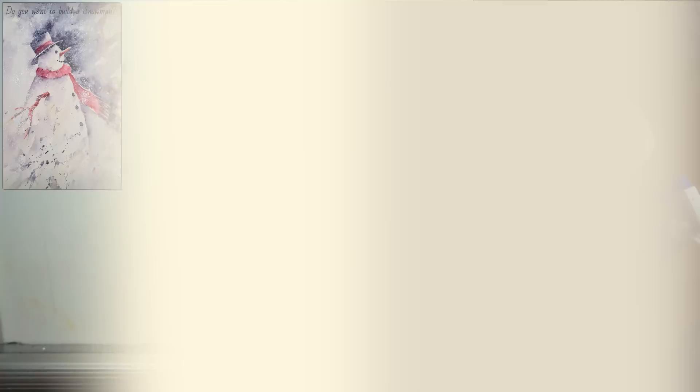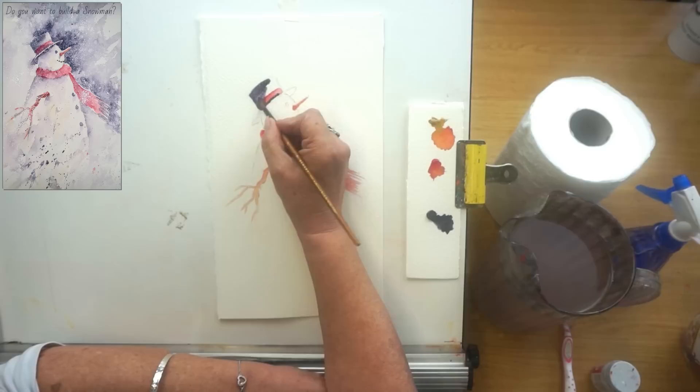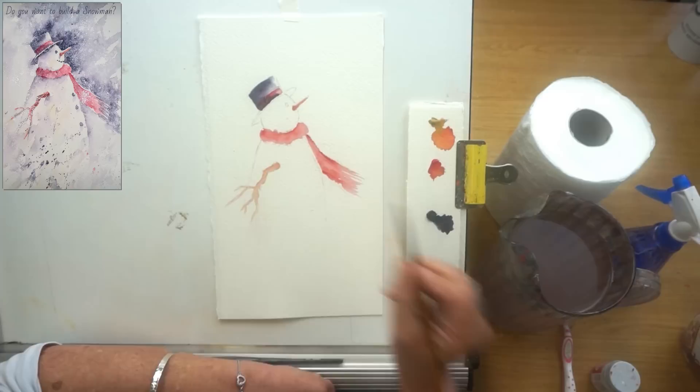I'm going to let this completely dry. Once it's nice and dry I can continue. I'm starting with his hat — taking some Moonglow and popping in the hat shape, starting darkest on one side, going over the red and along the rim, then adding water to soften it ever so slightly.